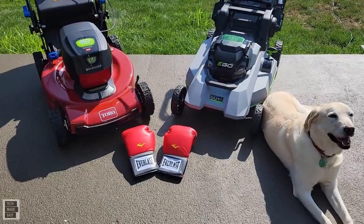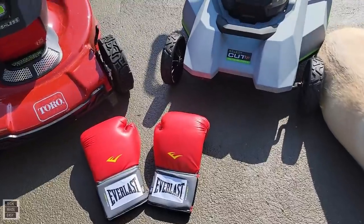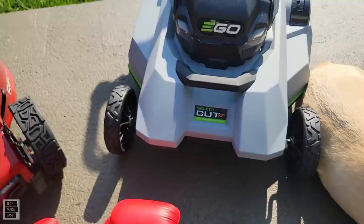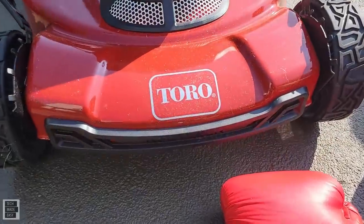All right guys, here it comes — the head-to-head with the EGO Select Cut XP versus the Toro Vortex 22-inch recycler.